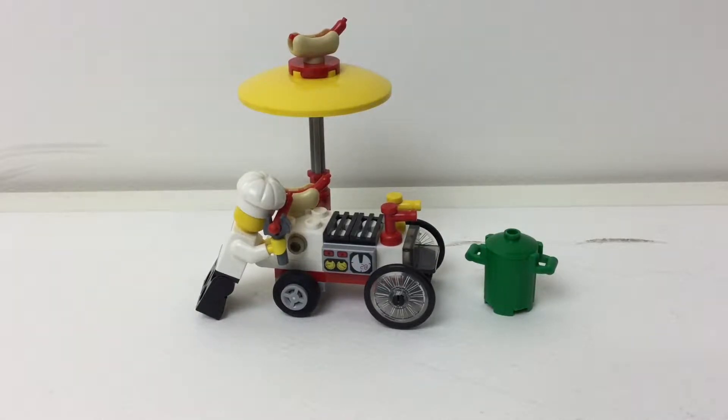Hello and welcome back, it's Embricks and we are taking a look at a Lego City Poly Bag. This is a hot dog stand.